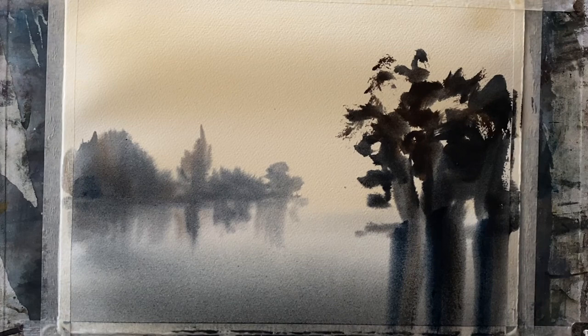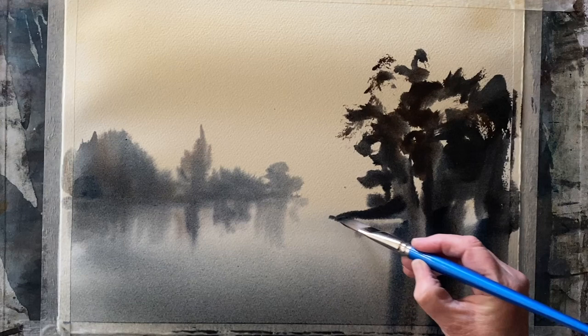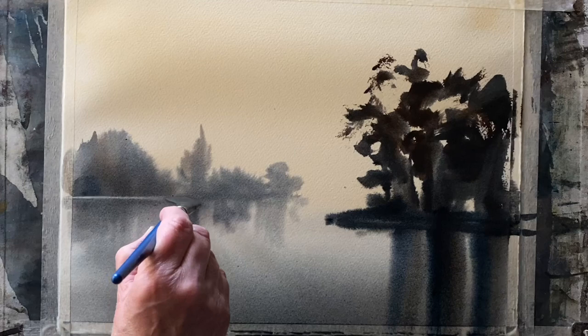Then I'm pulling the brush straight down vertically below the trees with this really rich paint, coming over the tape, and then straightening out that bank — keeping it nice and horizontal so that bank is flat.